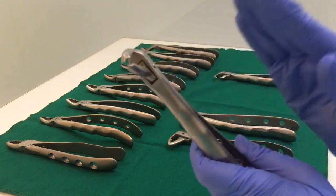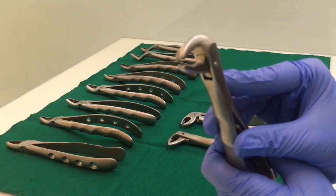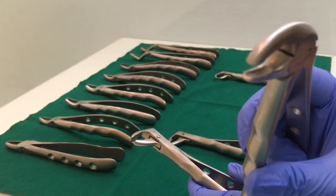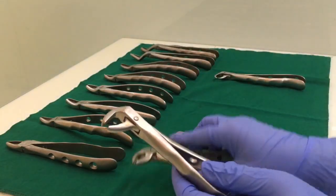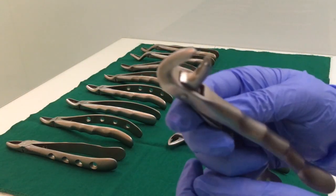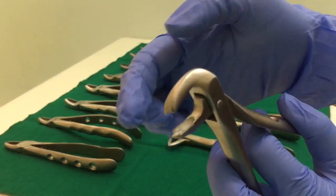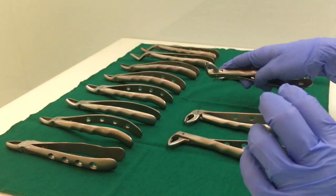This is the lower molar forceps. Again, there is no meeting of the beaks at the end, but the difference between the lower premolar and the lower molar forceps is that in the premolar the beaks are rounded — both of them, no point. Whereas in the lower molar forceps, both beaks are pointed. This makes it your lower molar forceps.